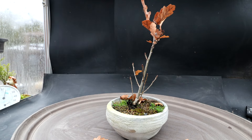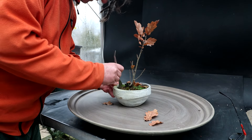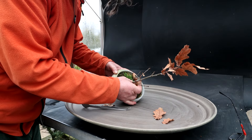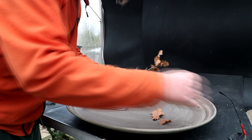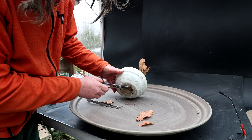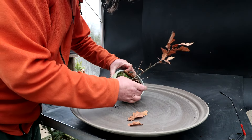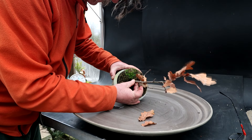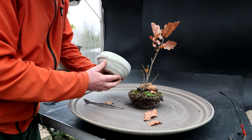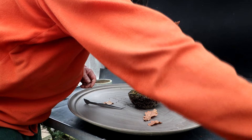I'll get it out of the pot now. It's got a few roots growing out of the drainage hole that I better snip off — sometimes they hold the trees in the pot quite well. There it goes. These pots that Matt made are nice little pots, just simple pots made out of cement. I'll begin raking out the root system.